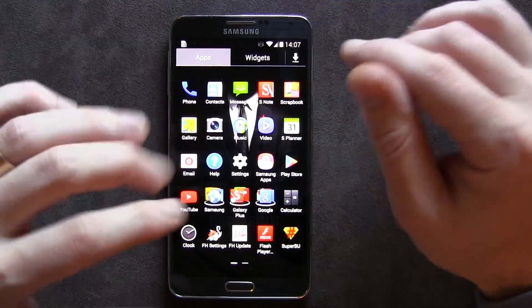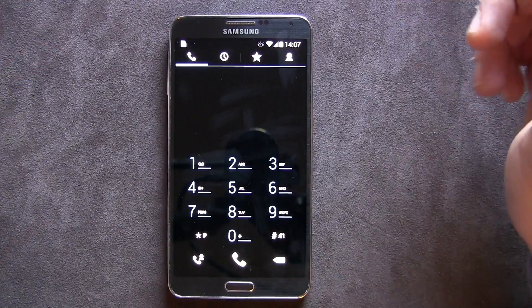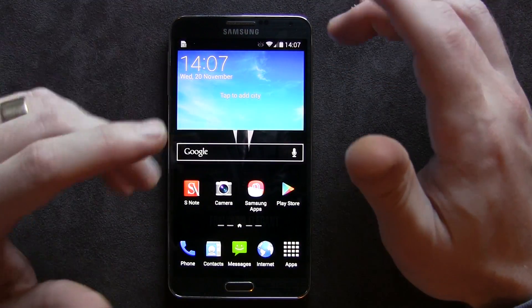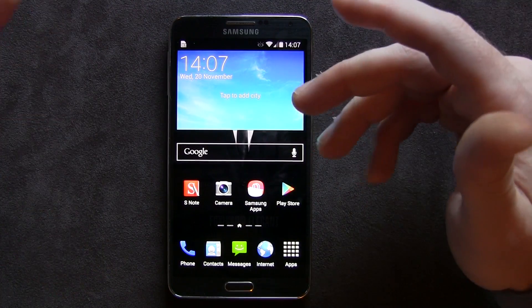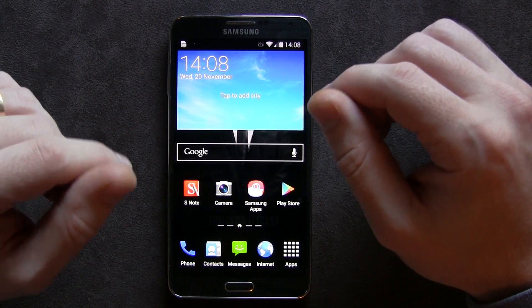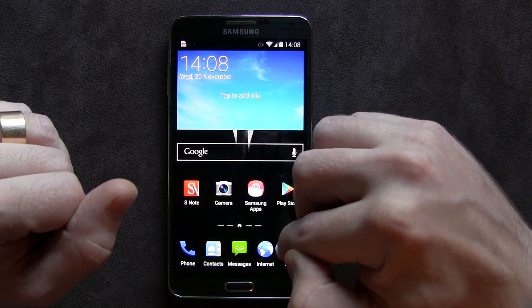Other things that are themed — the phone dialer is themed. This particular ROM uses an Aroma installer, so there are a lot of different things you can pick: a stock messaging app or the Samsung messaging app, the calendar, stock camera. You can even add the AOSP camera complete with Photosphere if you wanted to, but I chose to opt out of that because I'm not a huge fan of the AOSP camera.